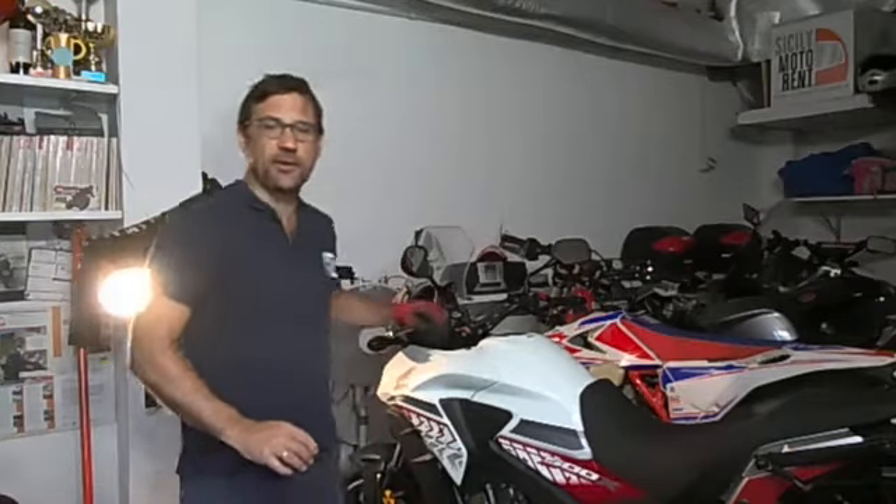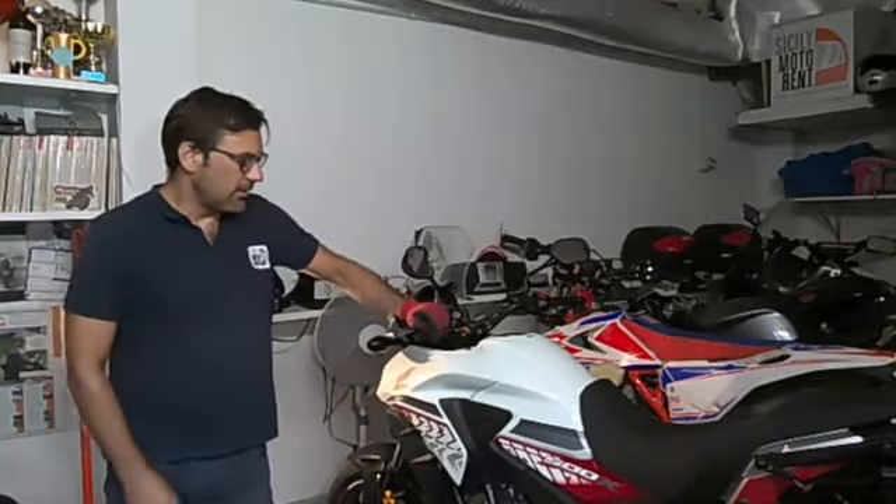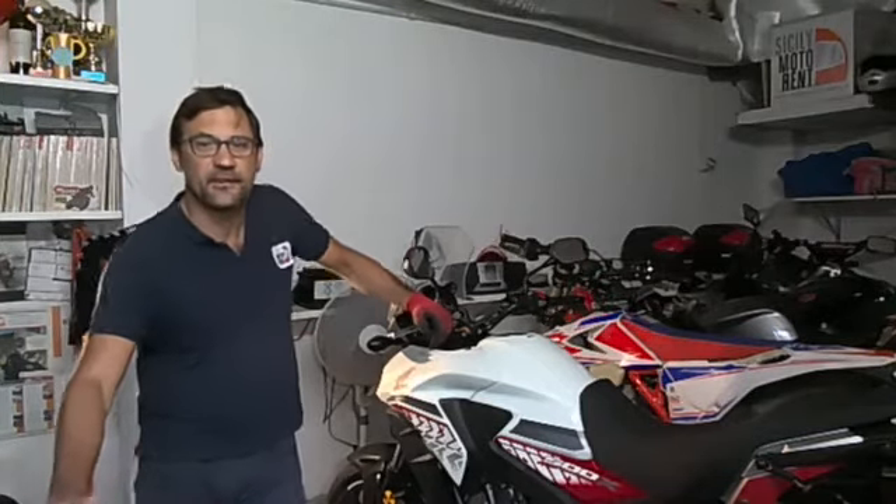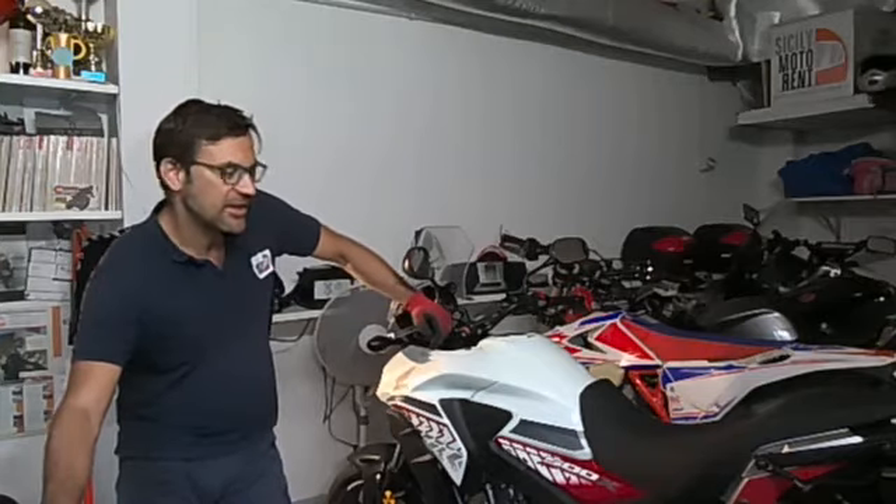Good morning everybody. We are here. This is Jibo. We are here with this Honda CB500X where we have to replace the final driving chain.